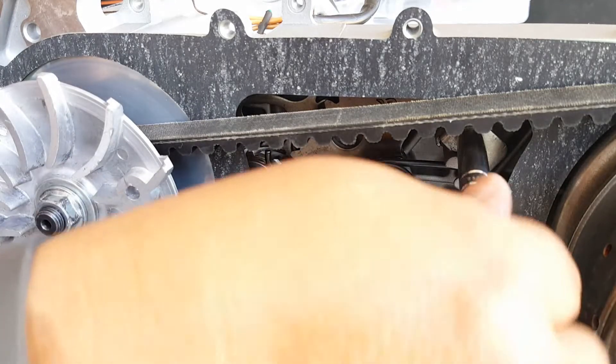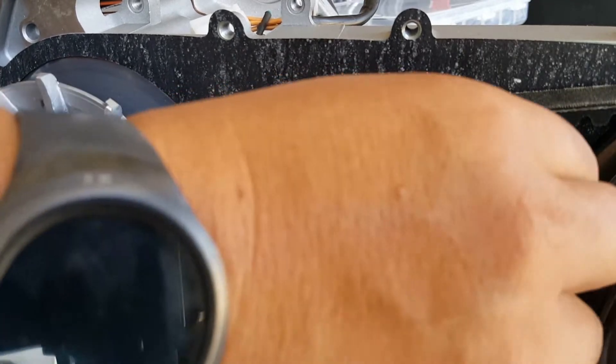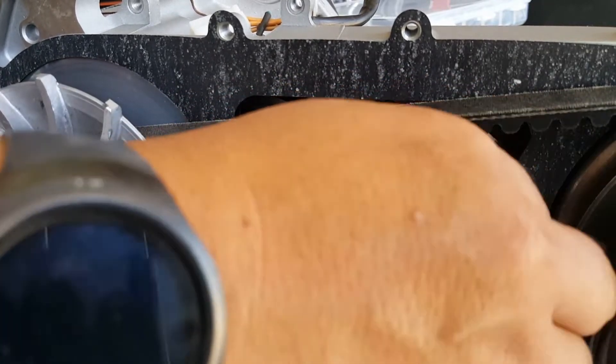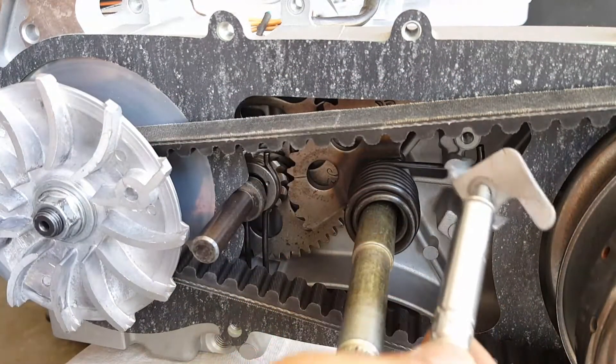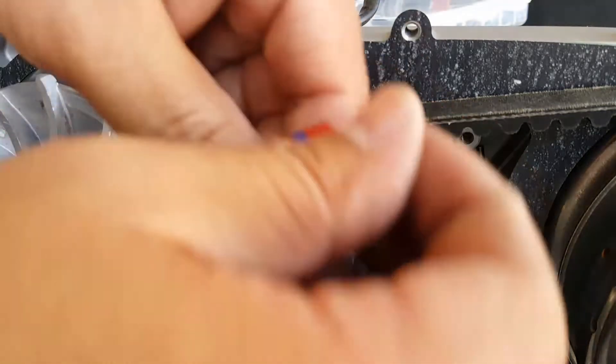This retention bolt here — you need to put some blue Loctite on it. This is very important. If it falls loose and gets into the mechanism, you're going to have damage. I should have applied it before putting it in, but now you can see where it's supposed to go. We can take it back off, get a feel for everything, and then put some blue Loctite on it.